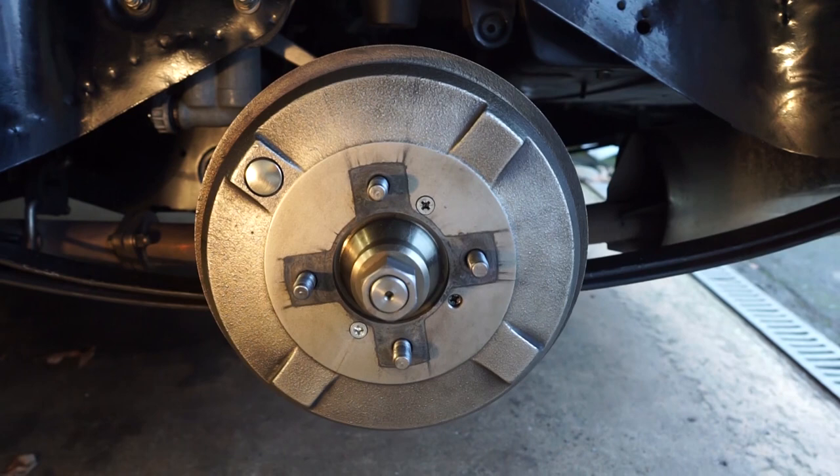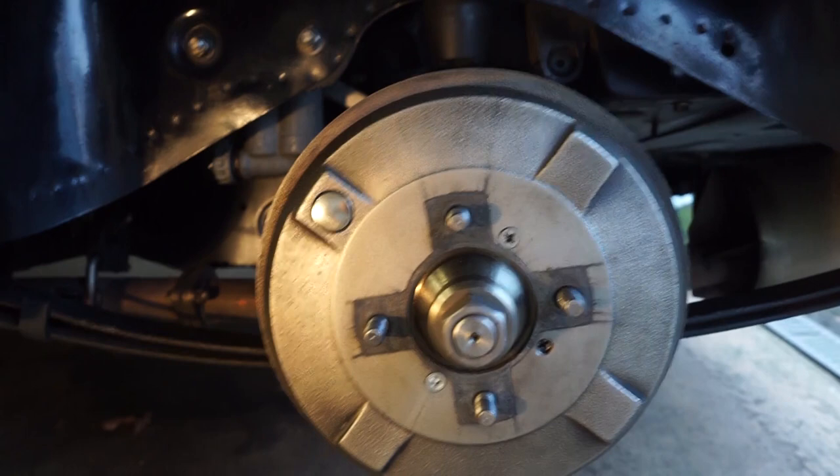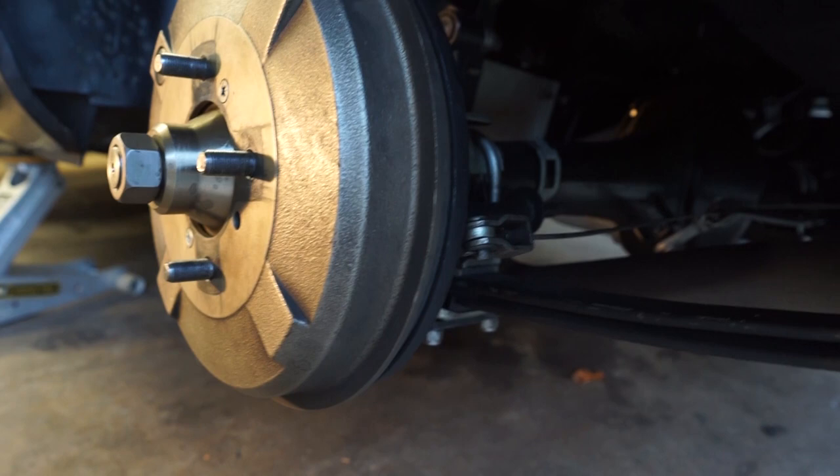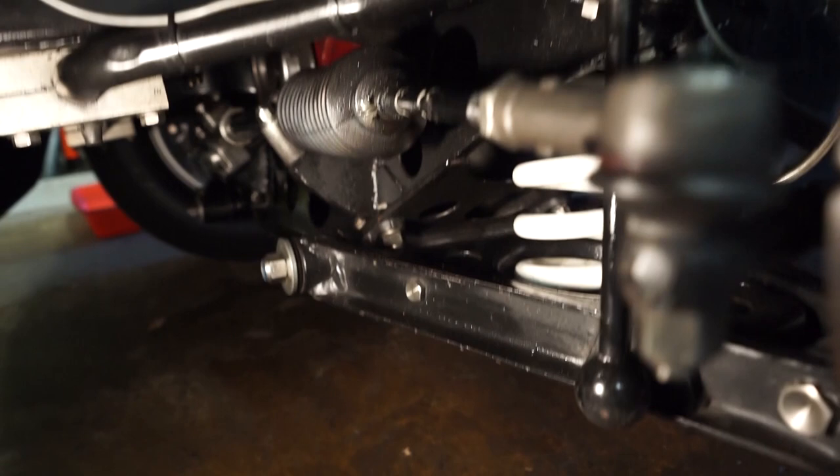Moving around to the rear of the car, the rear brakes are essentially stock MGB with a slightly uprated brake lining that handles heat a little bit better. The other change is the wheel cylinders - we moved to a slightly smaller bore wheel cylinder to try and force a little bit more braking to the front. I might revisit those this year because at the moment the fronts are locking up more than the rears, so I might go one size up in the wheel cylinder bore.